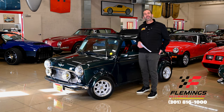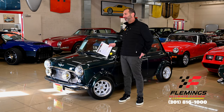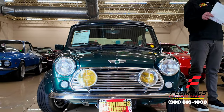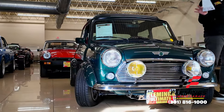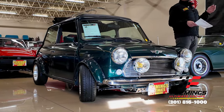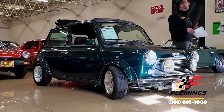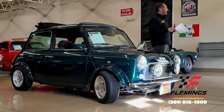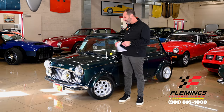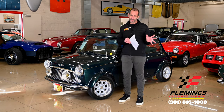Anyway, there are Mini Coopers, there are lots of other styles of Minis, and then there's the really nicer versions. This is a Balmoral Edition. We're going to see why it's a Balmoral Edition, what you get in this car, and why it might be different than some of the others you've looked at. We have restoration photos and receipts and all kinds of good stuff that goes with it.